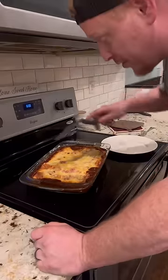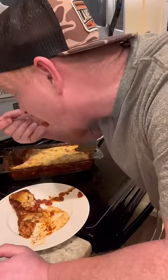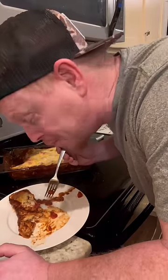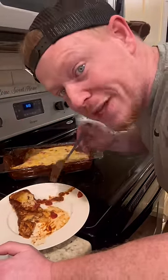Looks good and smells even better. Frozen food masterpiece.